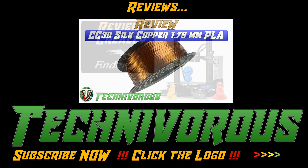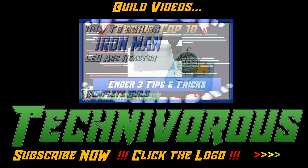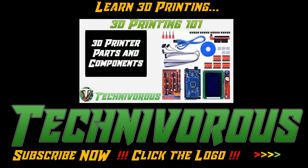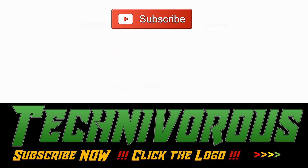Before we get to the video, if you're new to the channel, I wanted to let you know that we try to stay up to date on all things 3D printing, from filament and printer reviews to in-depth slicer analysis, as well as a plethora of how-to videos. So if you haven't already, make sure you hit that subscribe button and ring the bell so you can be notified every time we post a new video.